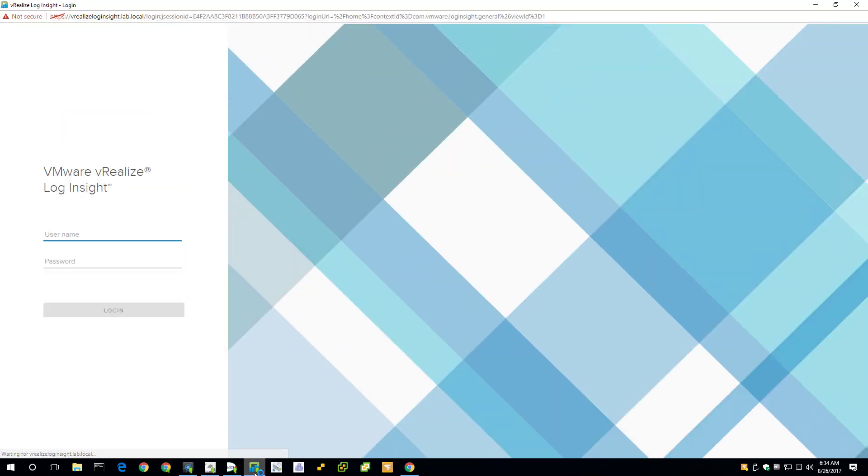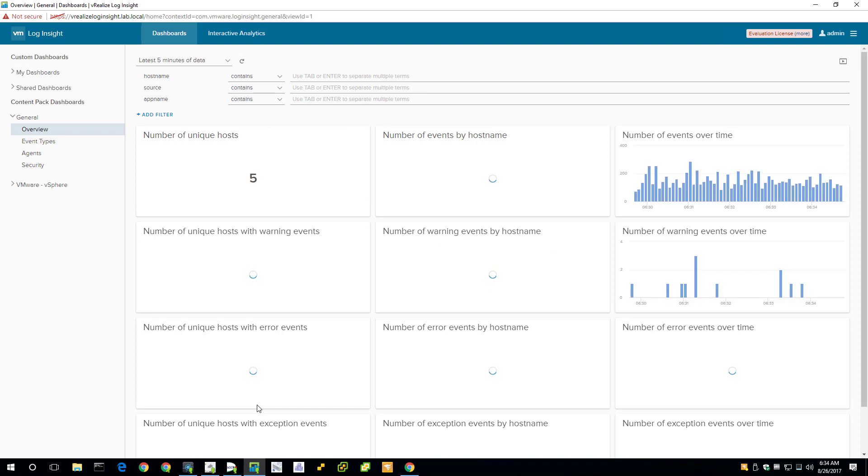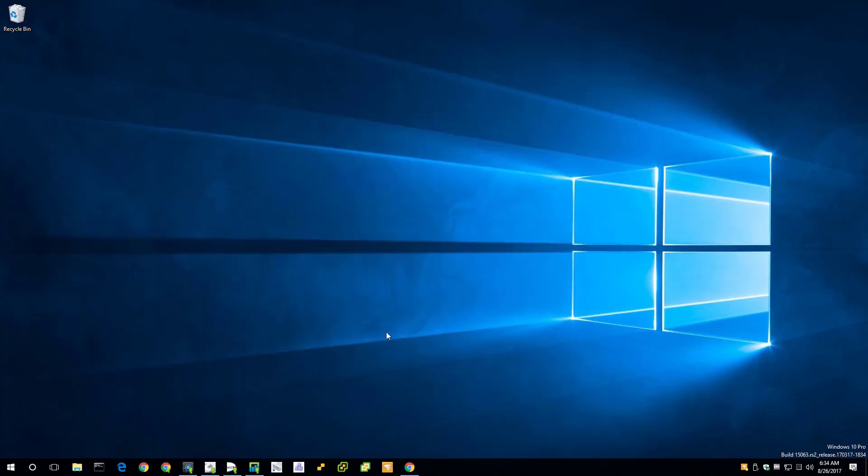Continuing along, I have an appliance installed — this appliance is vRealize Log Insight. I was using it for syslogging and haven't gotten an article out about that yet — I have a draft but it's not published. So that's just one of my many VMs.